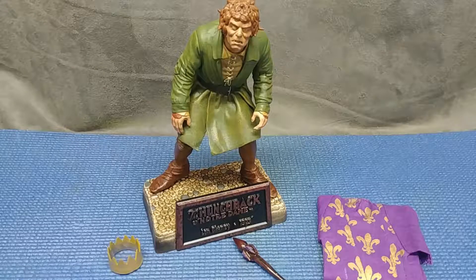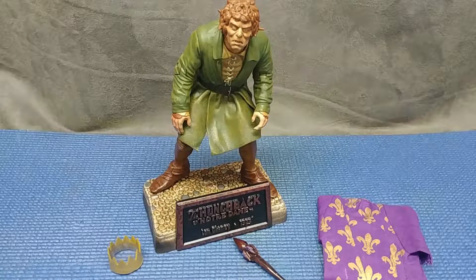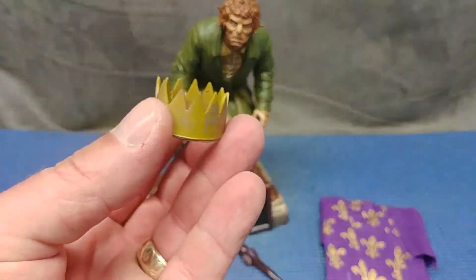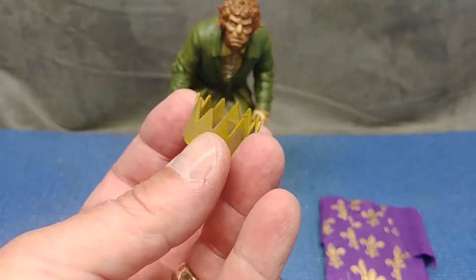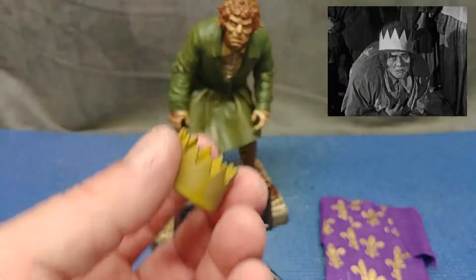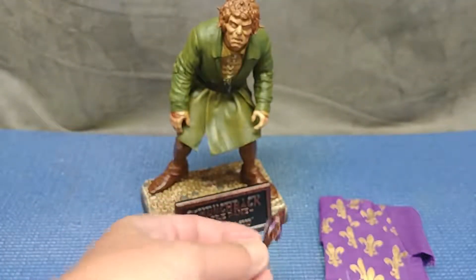Quasimodo is out of his package. First, we're going to run through his accessories. He comes with a crown - you'll recognize that right away if you remember seeing the 1925 silent film of The Hunchback of Notre Dame starring Lon Chaney Sr. And this is his scepter.